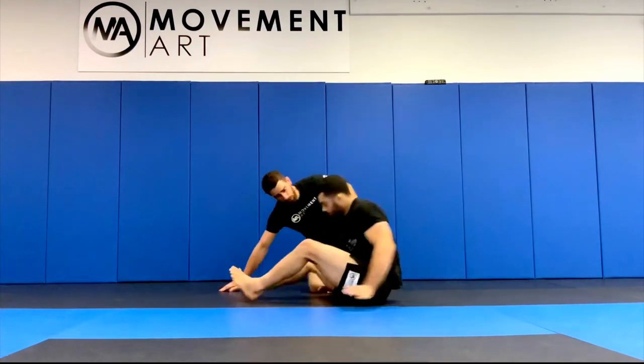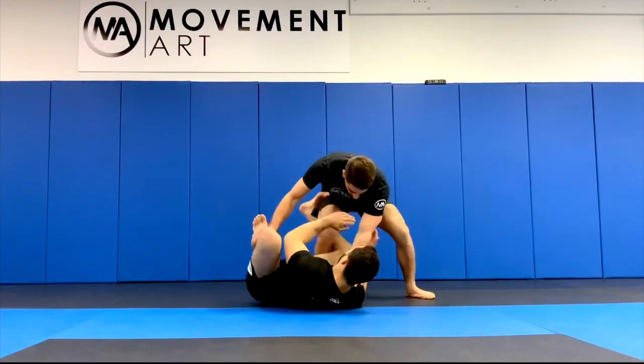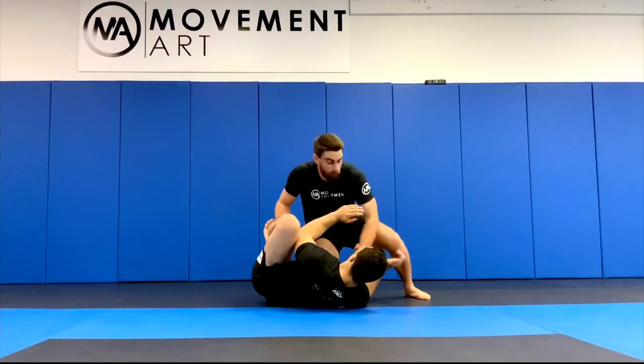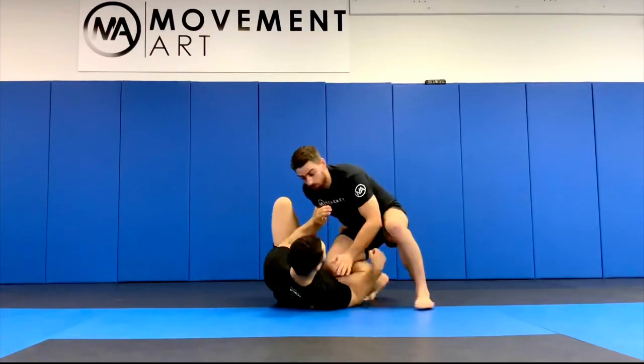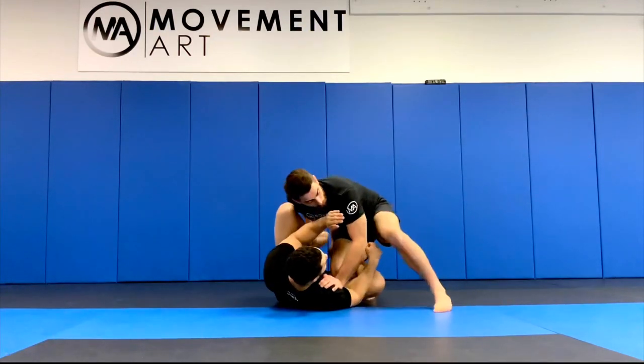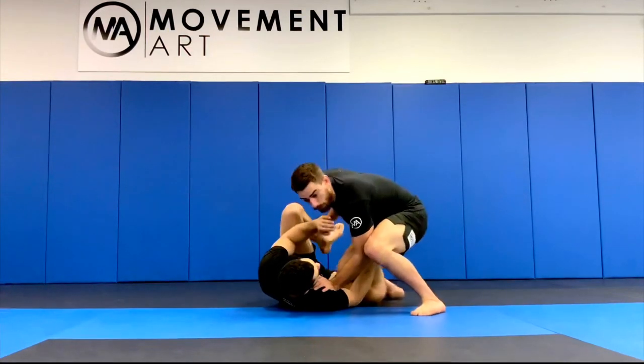Starting in this position, one of the first things I'm gonna try to do is start to lower my base and frame, pinning his shoulder on the mat that's closest to me. I frame and reinforce that frame by putting all my weight on it, then my knee to reinforce that as well.